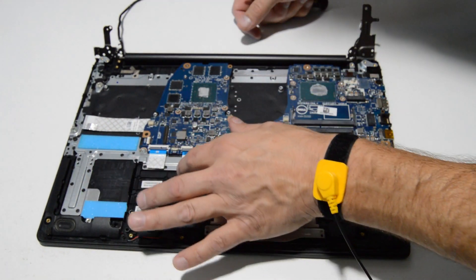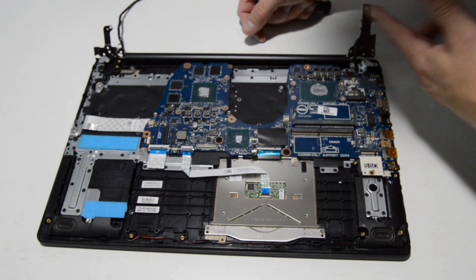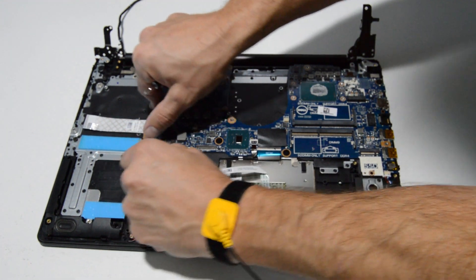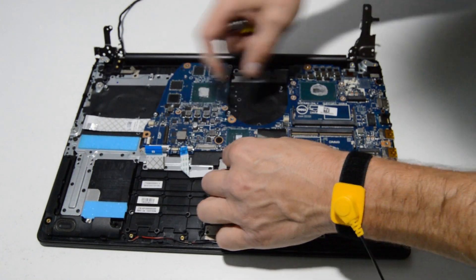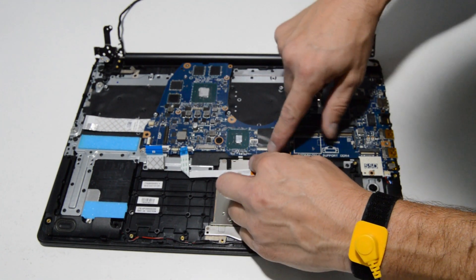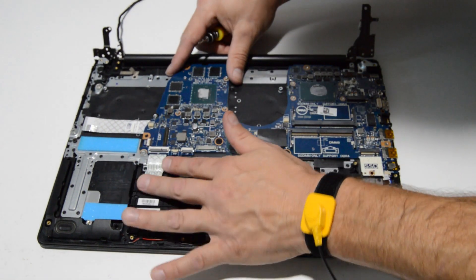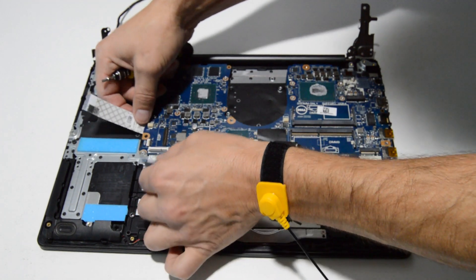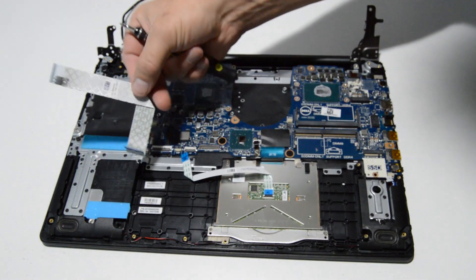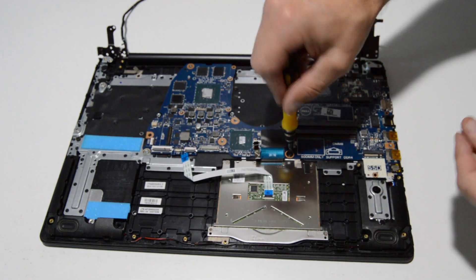The motherboard is now nicely exposed, so we can remove the last ribbons and screws and remove the motherboard. We have more flip-up connectors — flip them up, remove, then flip them back down — and then the push-out type connectors for the speakers. Go ahead and remove the rest of the I/O board ribbon, then remove the remaining screws and lift the motherboard from the palm rest.